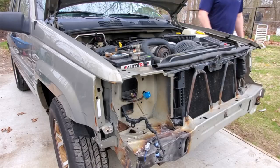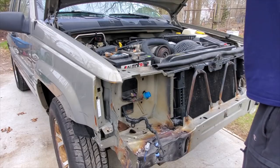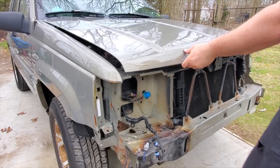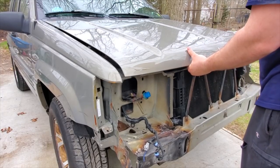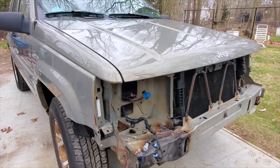It starts right up, so I guess that means I didn't break anything. That's going to do it for my ZJ damage control video — it'll be the first of many in this ZJ build. As always, thank you for watching, remember to like and subscribe, and I'll see you guys on the next project when we weld this thing up.